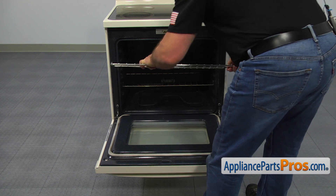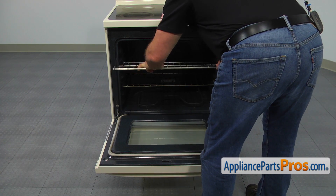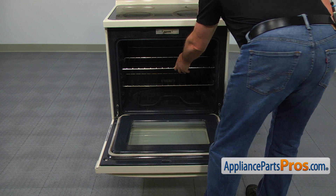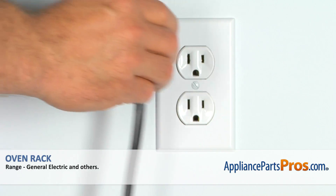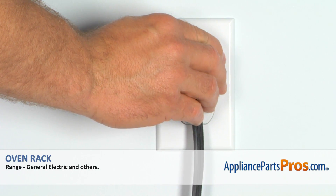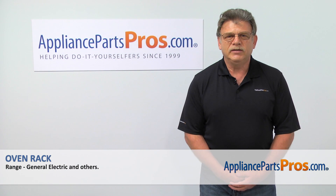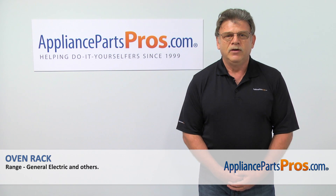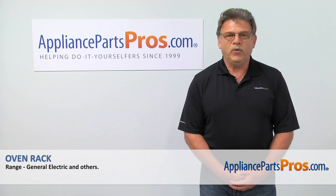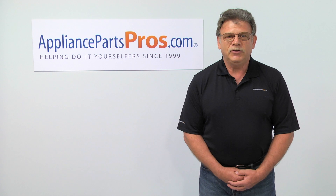Install the new oven rack and close the oven door. And now when we're done, you can plug the range back in. Thank you for being a part of another successful repair brought to you by AppliancePartsPros.com. For any of your future appliance repair projects, please check out our other repair videos available on our site, on Facebook and on YouTube.